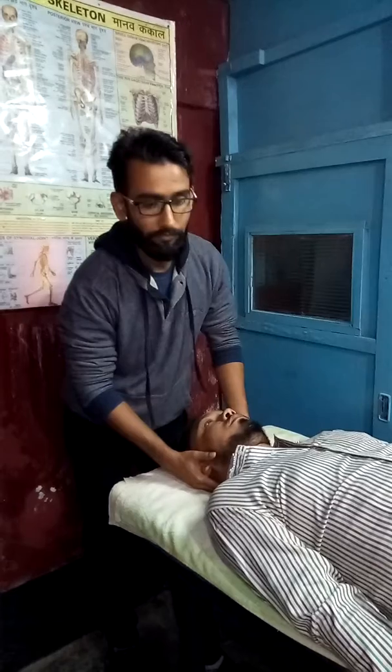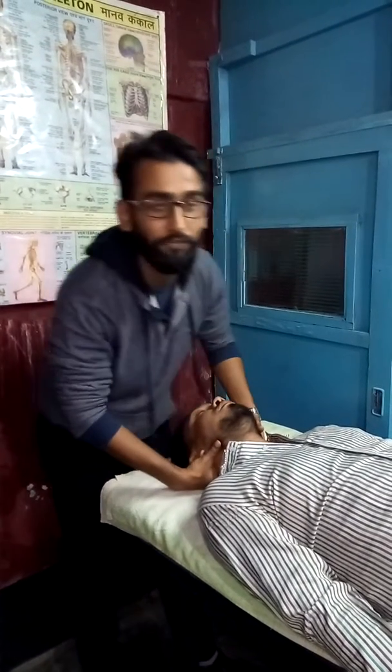This is typically a facet joint manipulation. Before doing this technique, make sure you are a qualified physiotherapist trained in manual therapy, and before applying this technique you should be aware that there are no known red flag signs and symptoms.